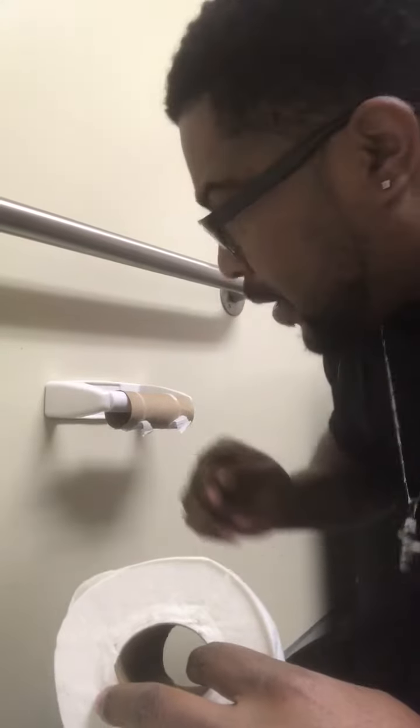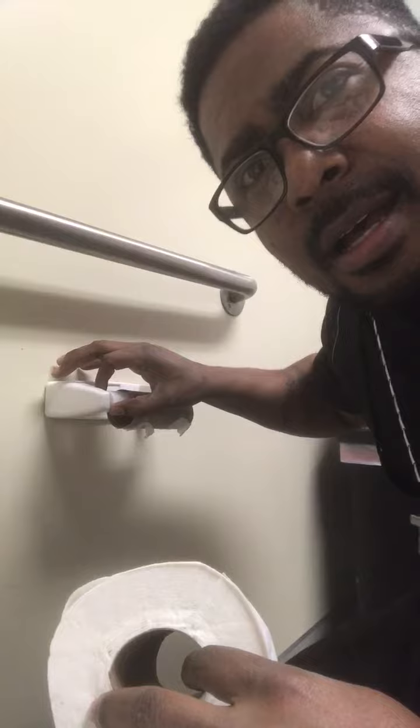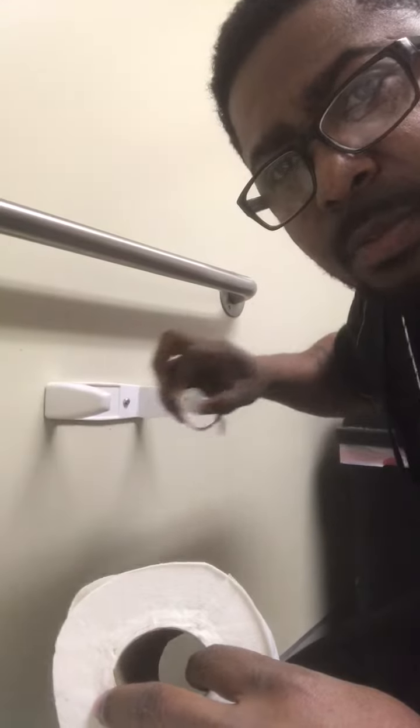You first just want to take this and push it towards one side — either right or left, you pick the side. Once you do that, just remove it.